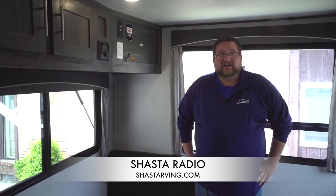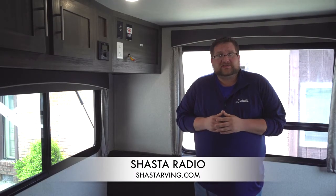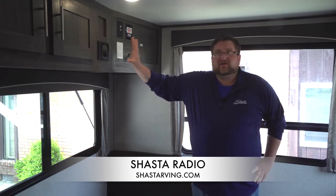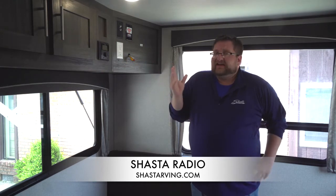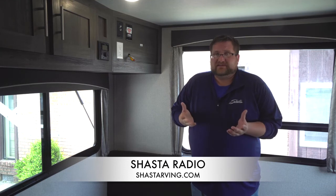Hey guys, this is Dan with Shasta RV, going over your radio control system in your unit. You'll find your radio control through your unit — it's a very simple system, easy to Bluetooth and easy to navigate.